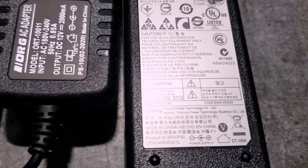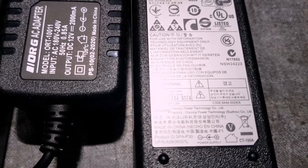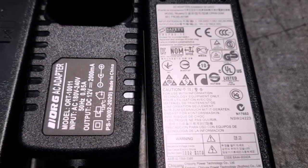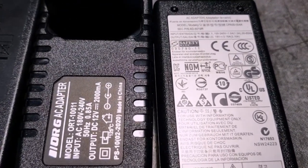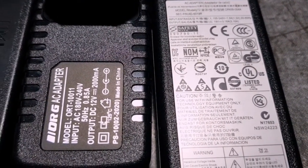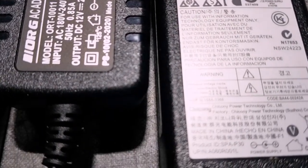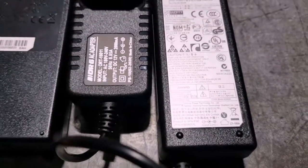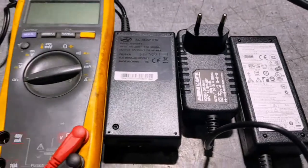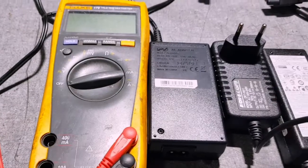I'm using this opportunity to also show you how to test your laptop charger. The laptop charger uses DC voltage as well. If that DC voltage is not present, your laptop won't have power and won't work. For the laptop, we have a 19-volt output. I'll show you how to do the test with your multimeter.